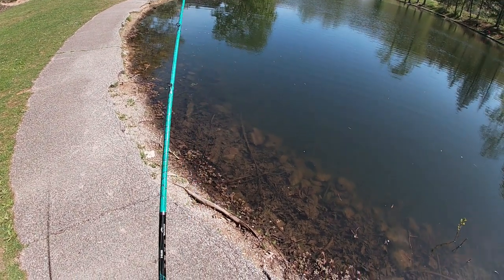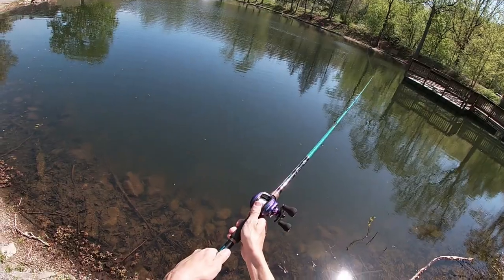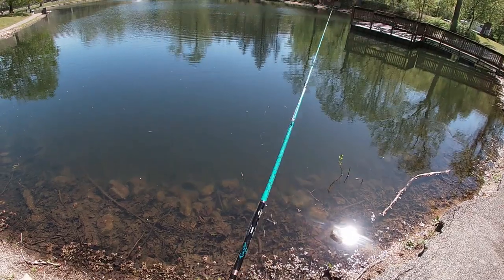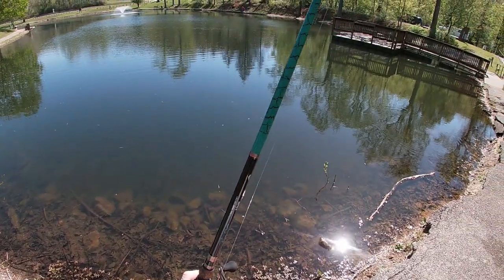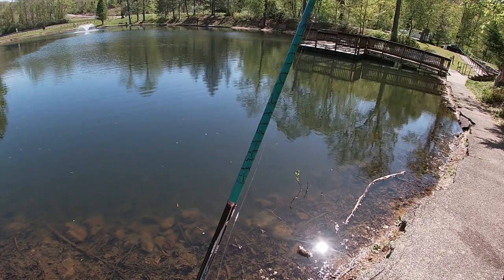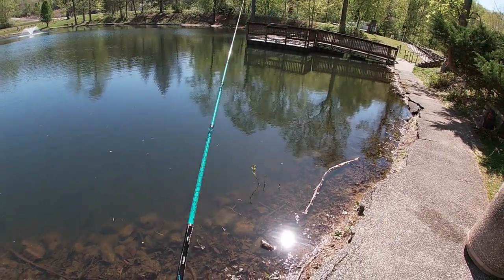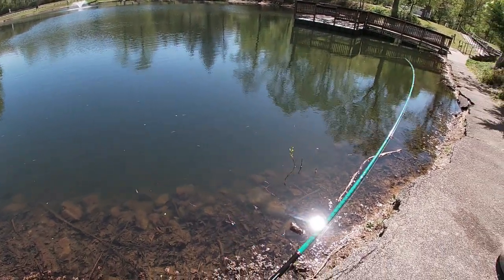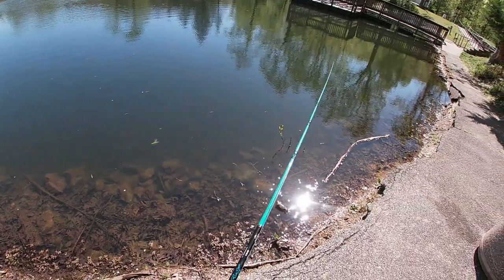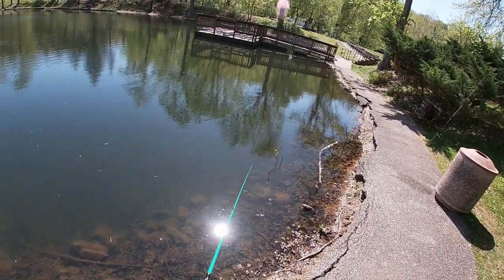Just mixing up the retrieve — 6.6:1, straight 14-pound fluorocarbon, that's what I throw all my lipless on. I don't care what they weigh because I like to yo-yo them off the bottom. So far this little Spark is doing the deal — I'm impressed. I'm already hearing something... unless that was a turtle going into the water off his little sun perch, which it could be.